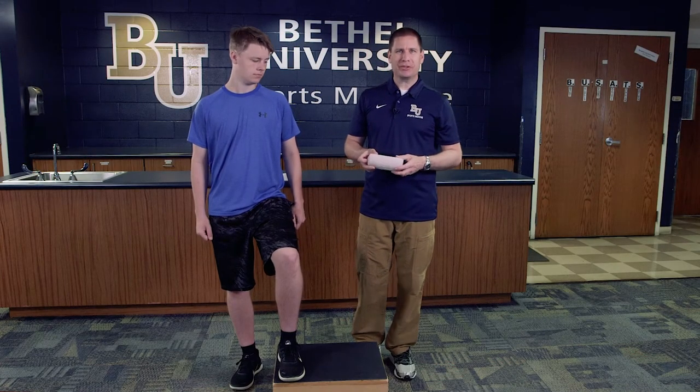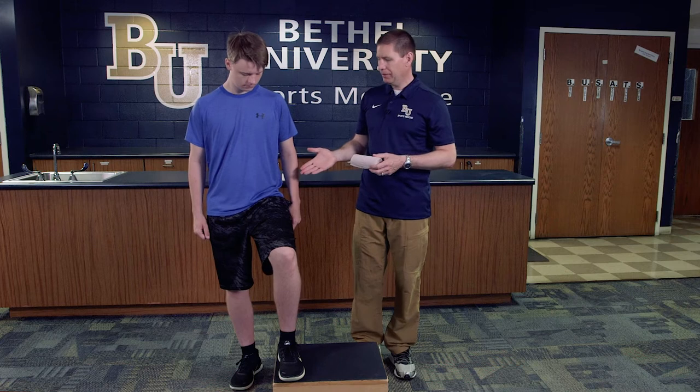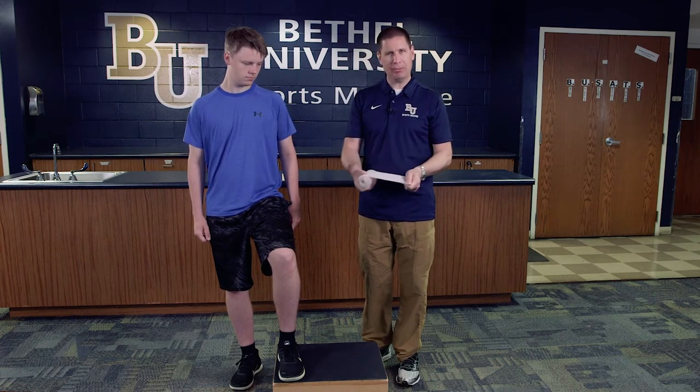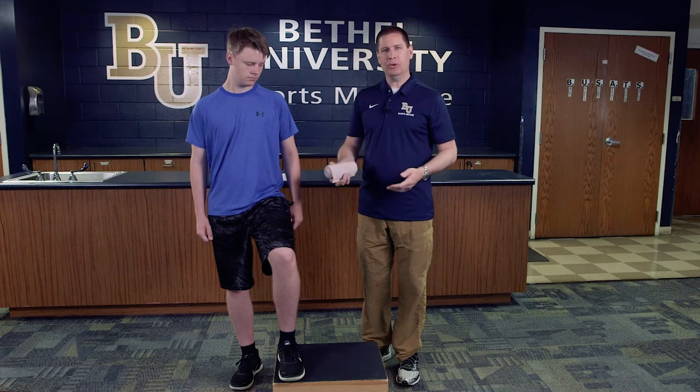This particular skill is the hip flexor wrap. We have an athlete here who has injured their hip flexor, which is a muscle that actually flexes the hip. We're going to use the elastic properties of our wrap in order to provide what we call a mechanical advantage.